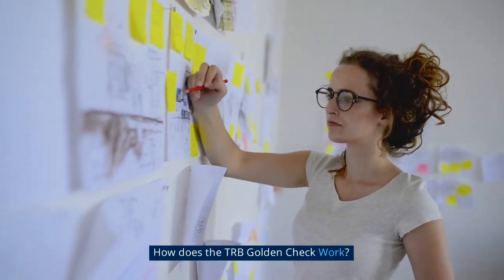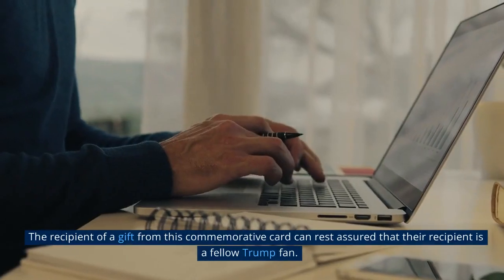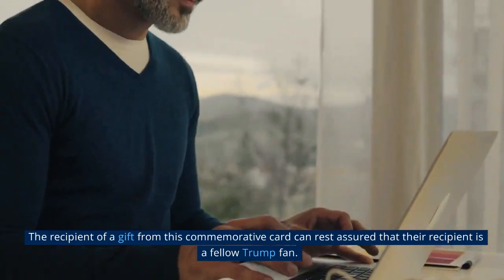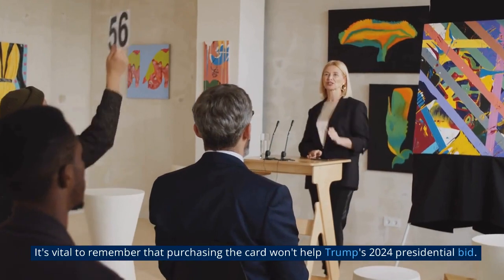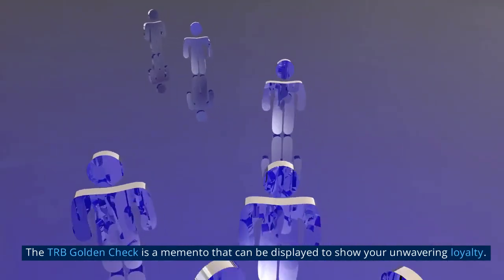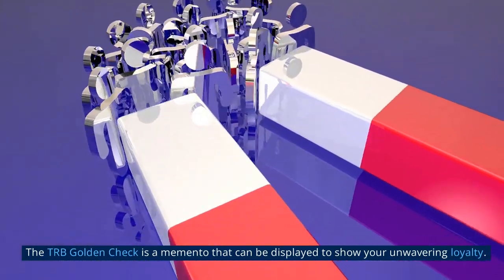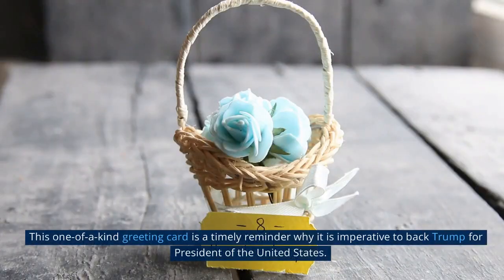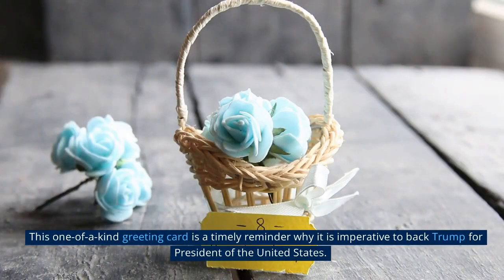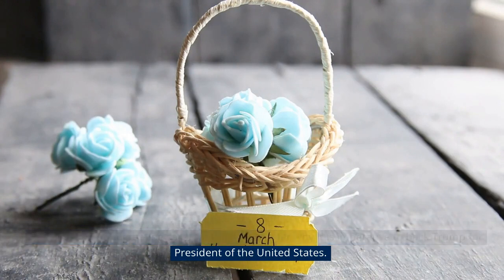How does the TRB Golden Check work? The recipient of a gift from this commemorative card can rest assured that their recipient is a fellow Trump fan. It's vital to remember that purchasing the card won't directly help Trump's 2024 presidential bid. The TRB Golden Check is a memento that can be displayed to show your unwavering loyalty and serves as a timely reminder of why it is imperative to back Trump for president.